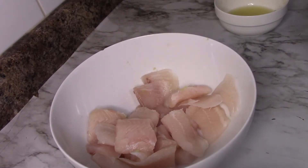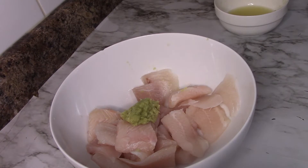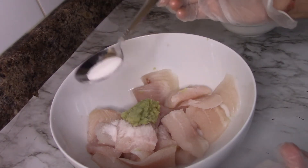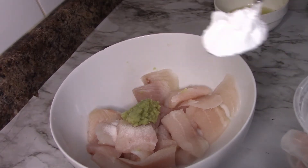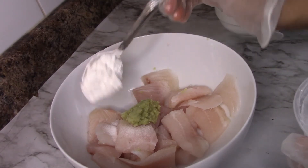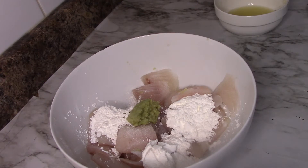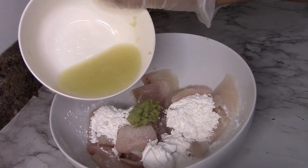For marination, we will add 1.5 teaspoon of salt. Then we will add 3 tsp corn flour powder. Then we will add 1 lemon juice — this is a medium size lemon.